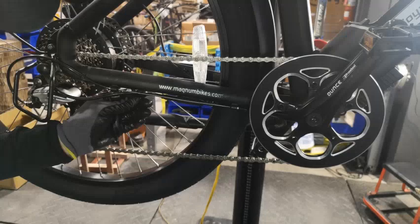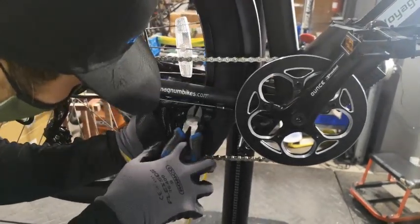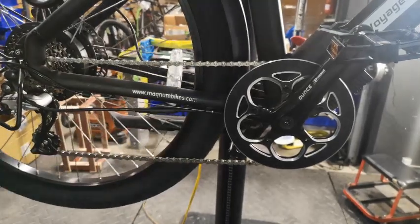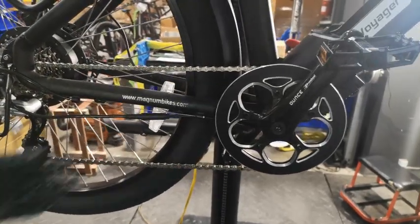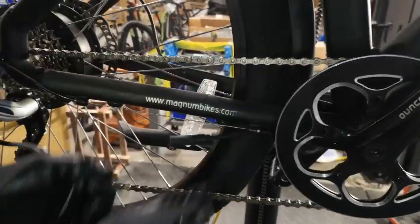Also, if you are at home, it is very helpful to have a tire repair stand. In the scenario of dealing with a back tire that has become deflated, it might require additional tools such as a wrench, zip ties, and a cutting tool.